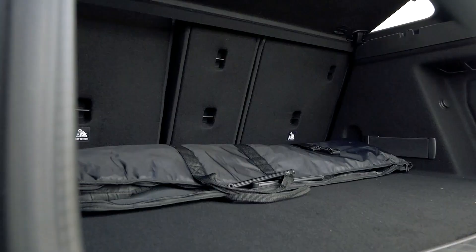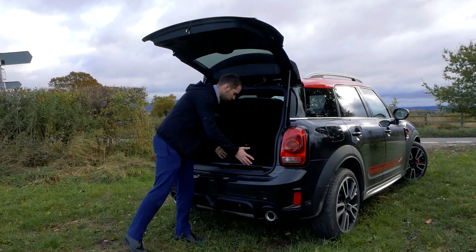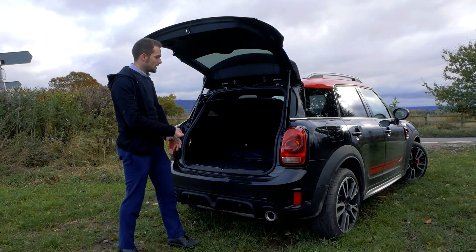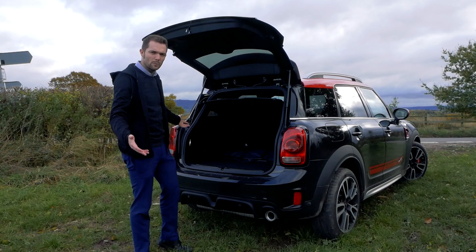There's a very generous amount of boot space, with extra storage underneath. You can also drop the rear seats for even more room — more than enough for a weekend away. You could take the kids, the dog, the cat — there's plenty of space. And as mentioned, you can put the tent on top, so it's a win-win.